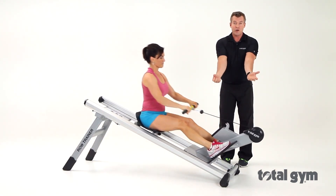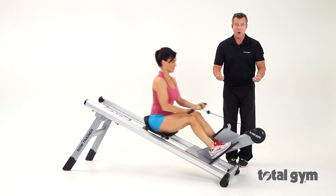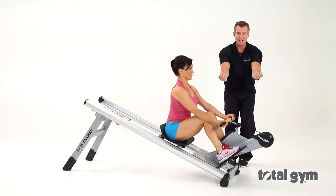Now, changing to an underhand grip, Jode is going to start with a low row, working the lower back and engaging the biceps.